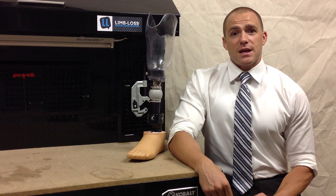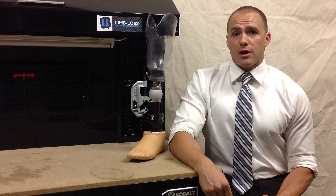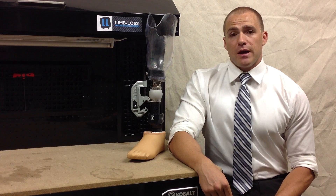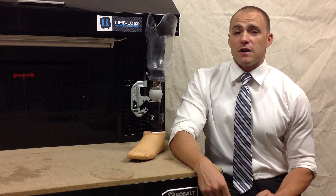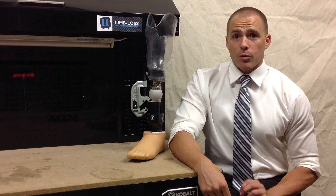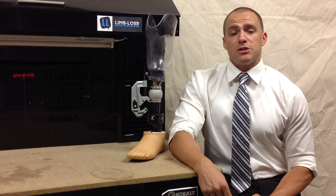Using that same analogy, it's very important that before you begin the prosthetic process, while you're shopping around for your practitioner, it's a great idea to ask your practitioner if they're willing to let you test drive different feet, just like you would a car. You wouldn't want to purchase a car without test driving it first. I think it's even more important that you test drive your foot first, so you make sure you're getting the right foot for your needs. Make sure you look around and find a practitioner that's willing to allow you to do that.